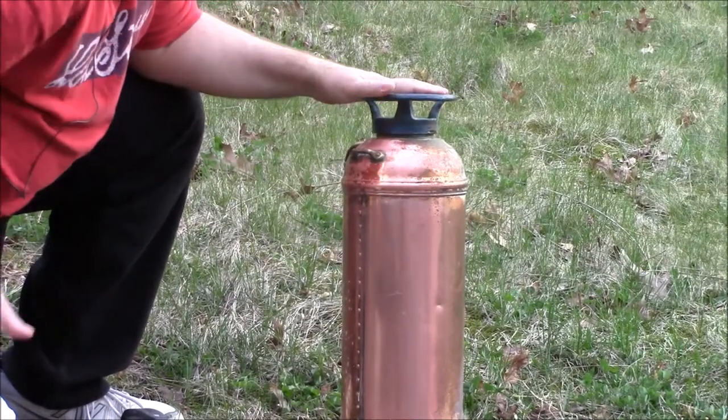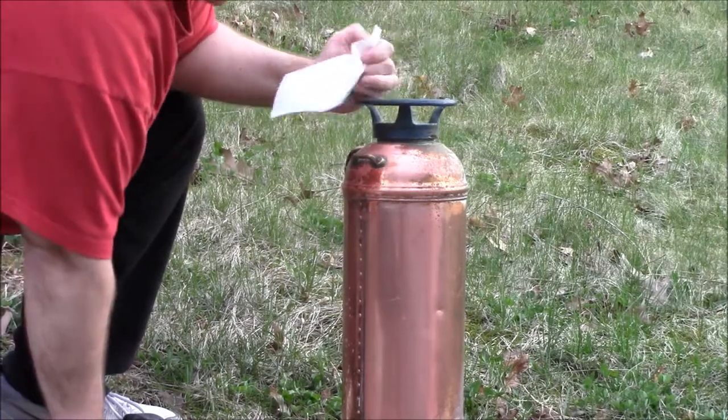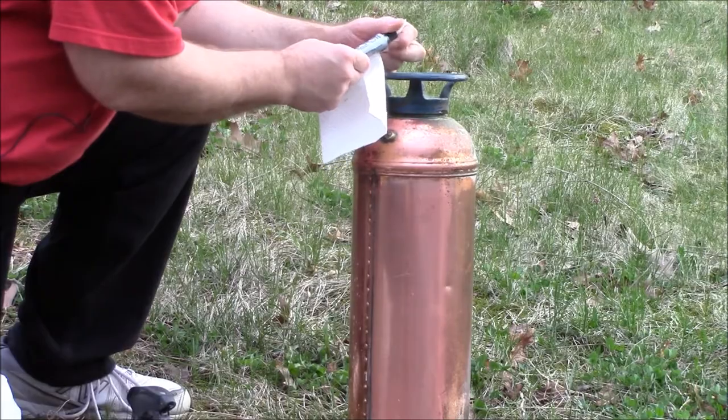And I'm doing it, as you can see, barehanded, and my fingers aren't burning or anything. So let's try a little of this metal, plastic, and fiberglass polish by Flitz.